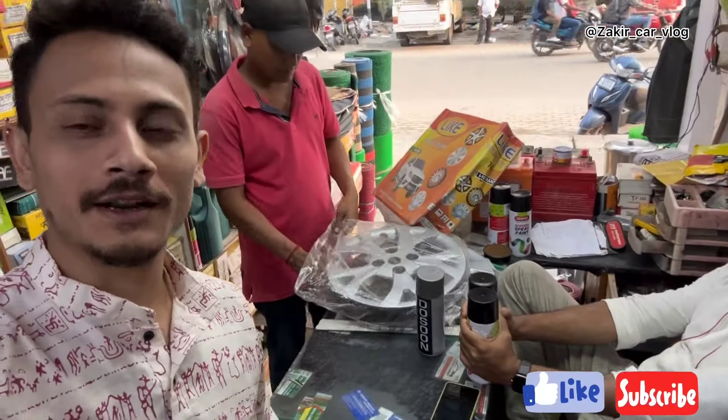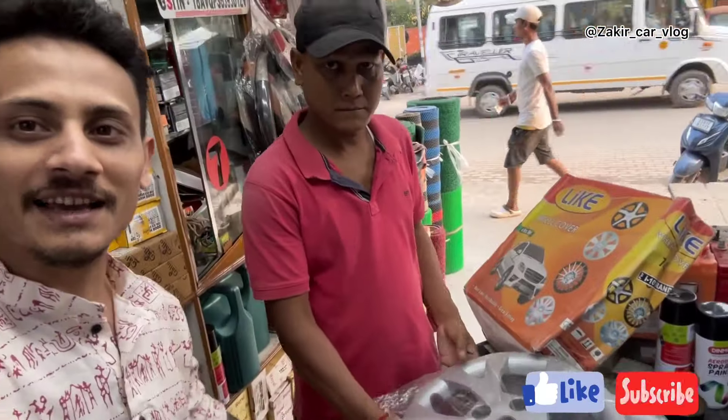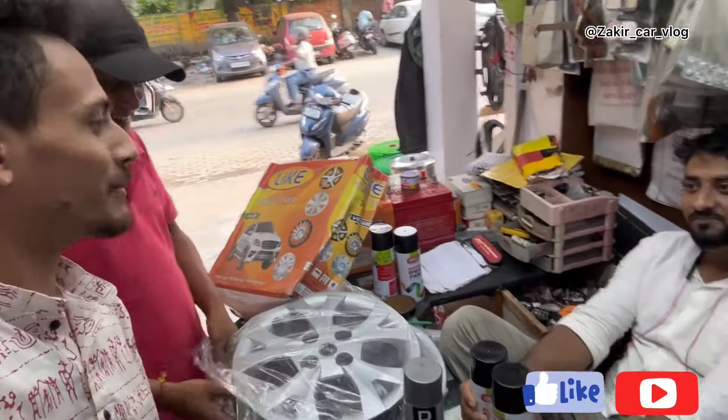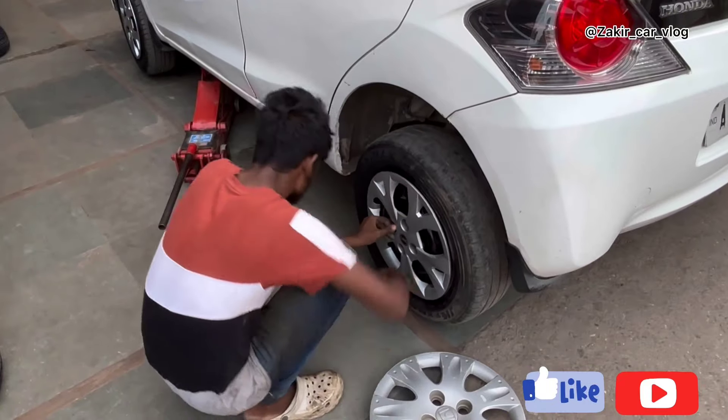We are going to make a wheelcap for a wheelcap. A wheelcap — this is a wheelcap fitting.